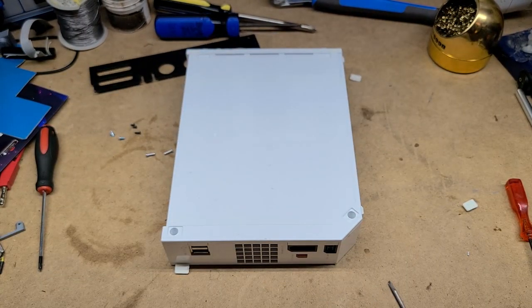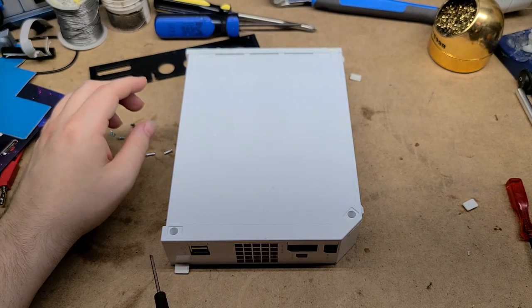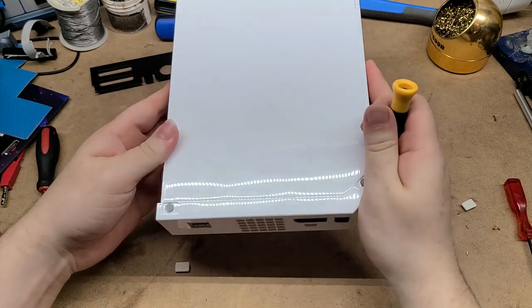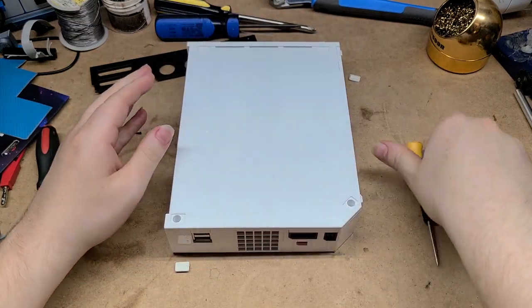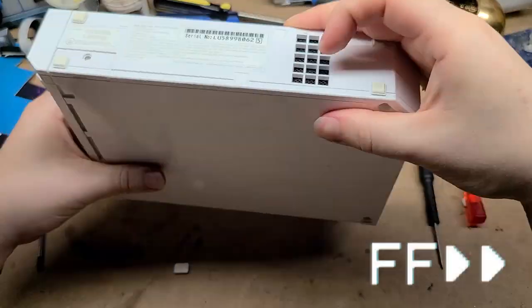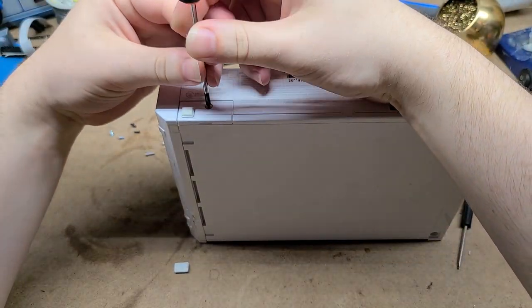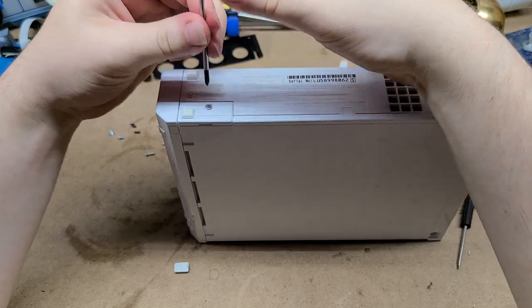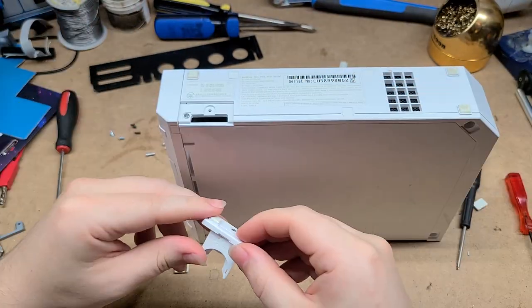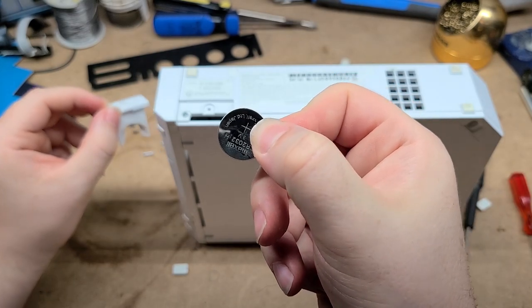I couldn't really remember which of these feet was hiding screws, but it's these two right here along the bottom — hidden screw holes in there. There's a couple of tri-wings you've got to take out. This compartment is where the BIOS battery lives, and this just keeps the date and time for the Wii. It's literally like a tiny little battery, the same one that's on a motherboard for a PC.